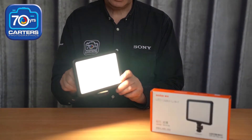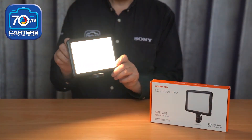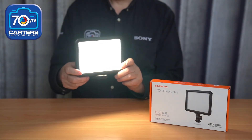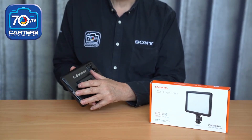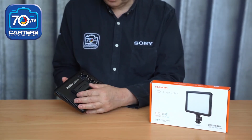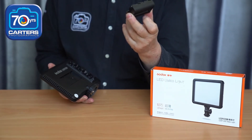You can adjust the colour and brightness from warm to cold. Flick it off for a tick. On the back here we're running a Sony equivalent F55 battery which is rechargeable. You'll get a good couple of hours out of these.